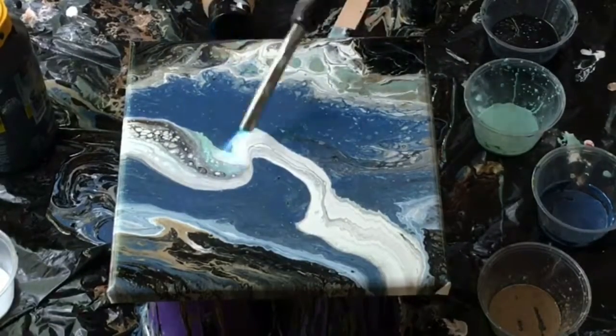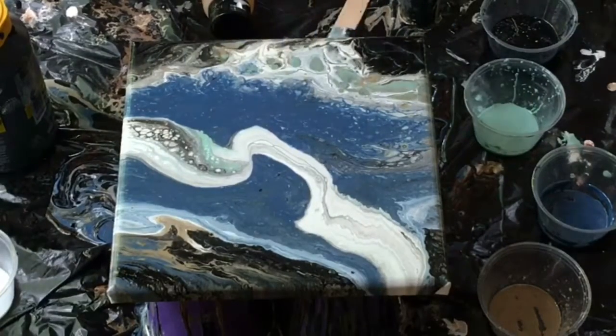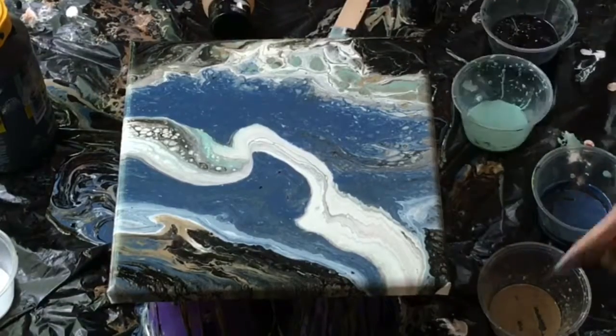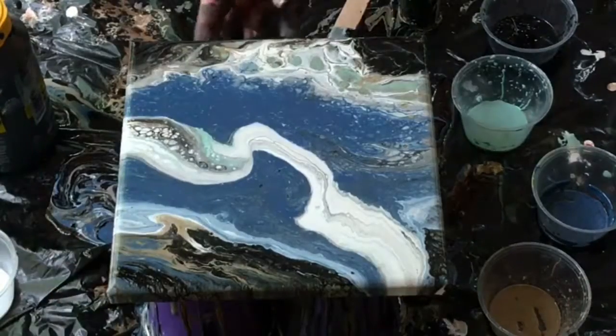I can't wait to try it on a larger canvas. These both are just little 8x8s. I think on a 12x12 or even a 24x24 could be really interesting — the effect that you could get.